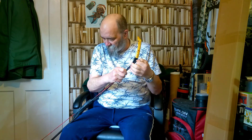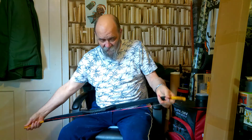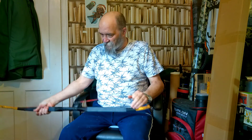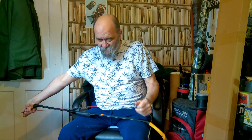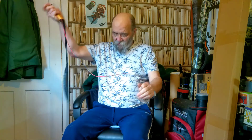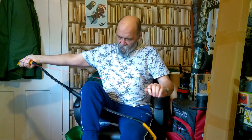So it comes with a standard Ali Bow sleeve, a string, a little bit of paperwork, and that's about it. It doesn't come with a stringer, but that's one you'll need to bring your own. Anyway, let's get this string up and we'll have a proper look at it.